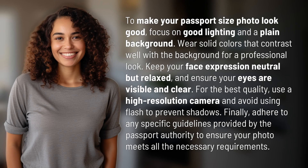To make your passport size photo look good, focus on good lighting and a plain background. Wear solid colors that contrast well with the background for a professional look. Keep your face expression neutral but relaxed, and ensure your eyes are visible and clear.